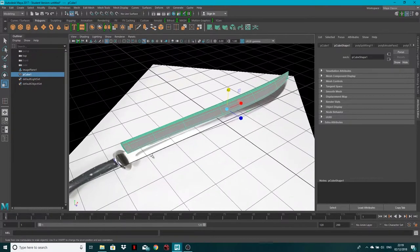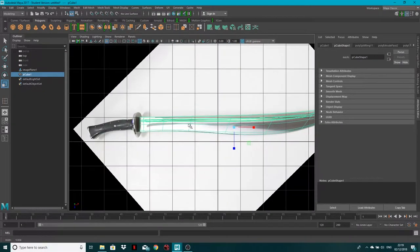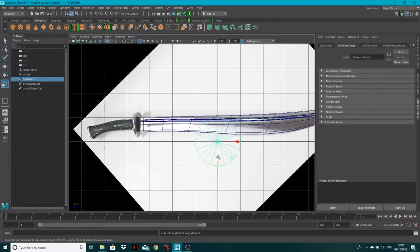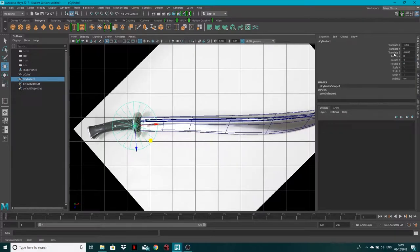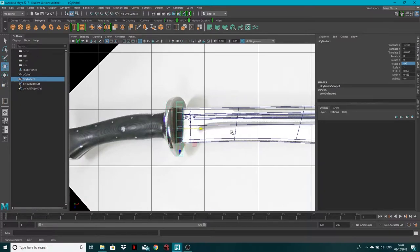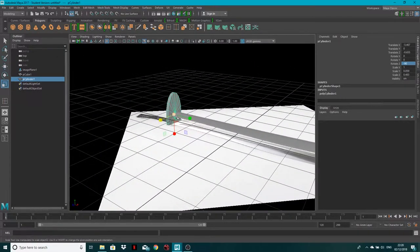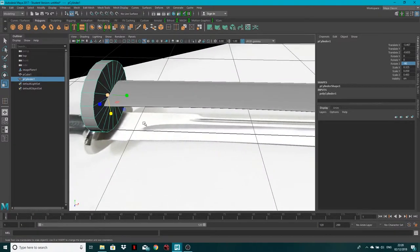Now I want to create this circular bit — the guard. If someone knows what it's called, let me know in the comments. I'll get a cylinder, move it across, and in the Channel Box rotate it minus 90 in Z so it's on its side. Scale it down thin, scale it wider, and move it up so it's just overlapping the blade.